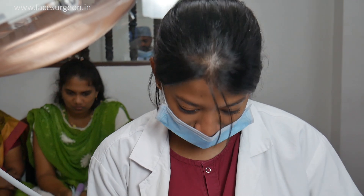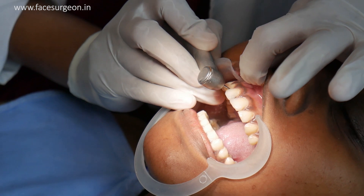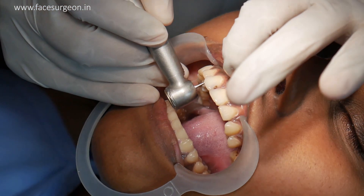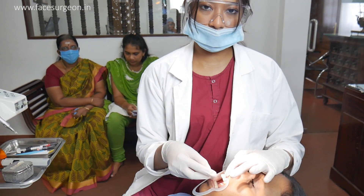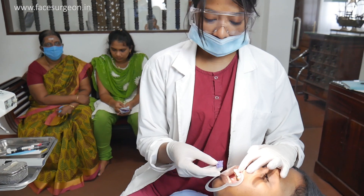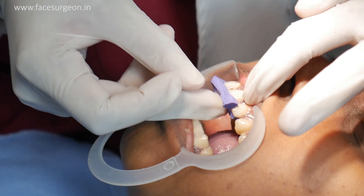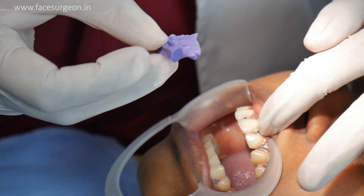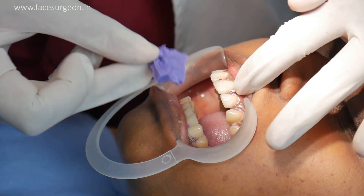So now I am going to remove all the cables out here. This is the putty impression I have taken before preparing the tooth. This one is just for a guide for the palatal surface to make sure of getting the proper shape of the tooth. I used a putty impression.